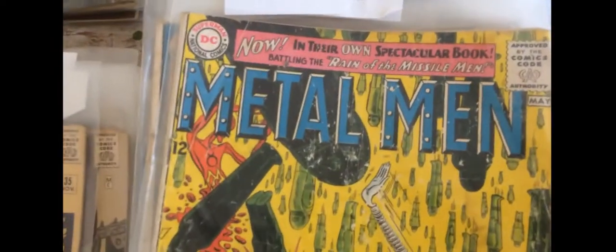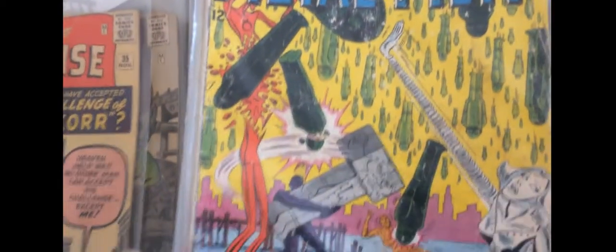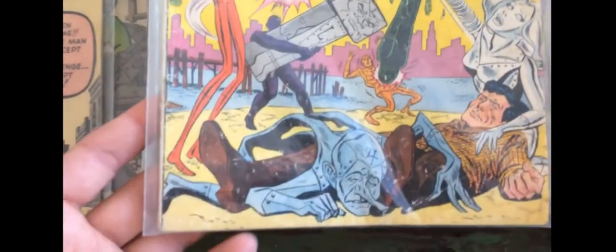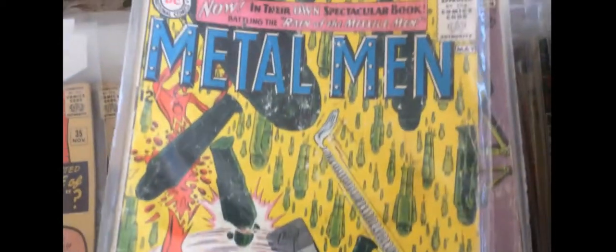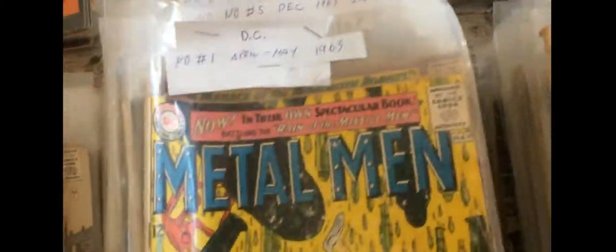Here's a book that's coming up: Metal Men number 1. Metal Men seems to be getting quite a bit of speculation — there's going to be a Metal Men movie. So this book and their first appearance in Showcase 37 is kind of warm, we can call it hot. So I think this is just a random pile of Silver Age. We have the Metal Men stuff.